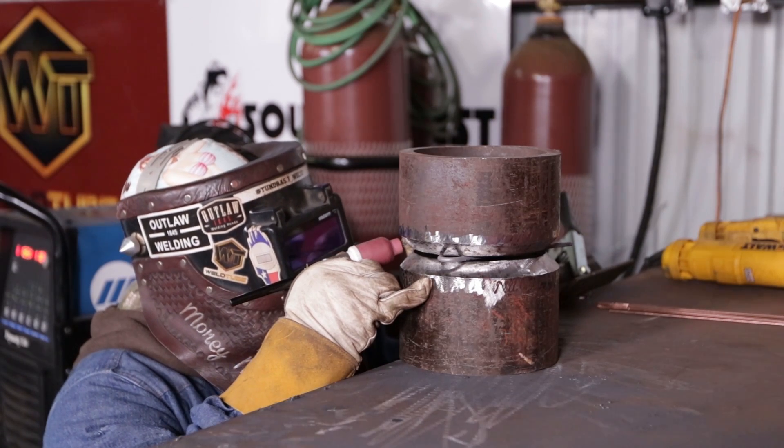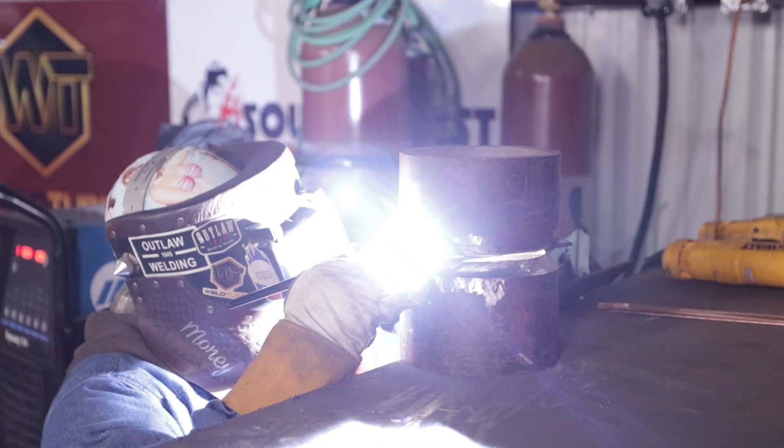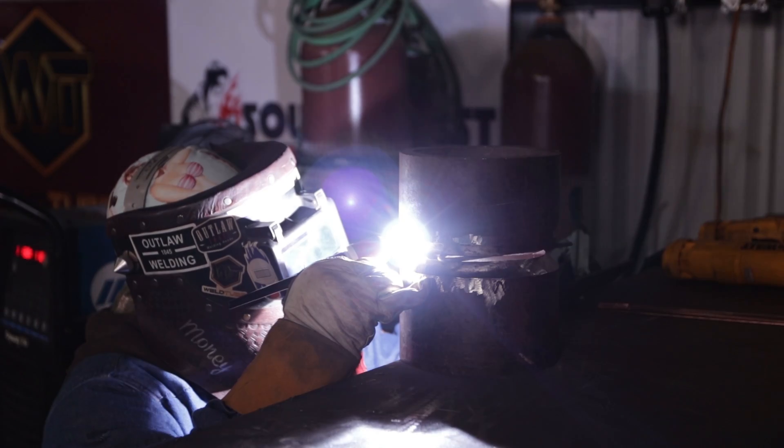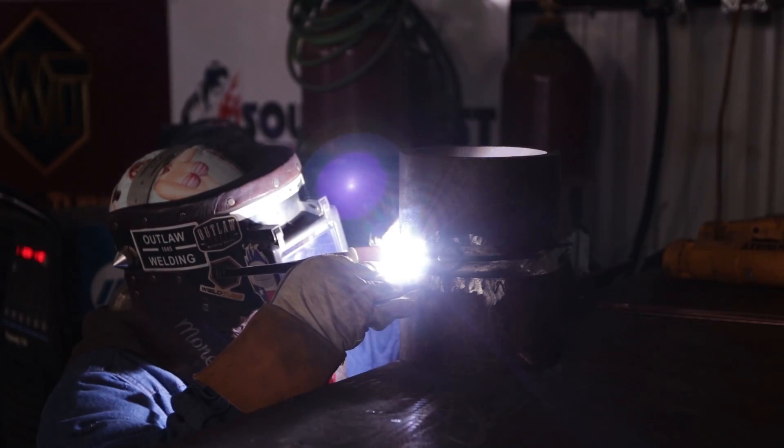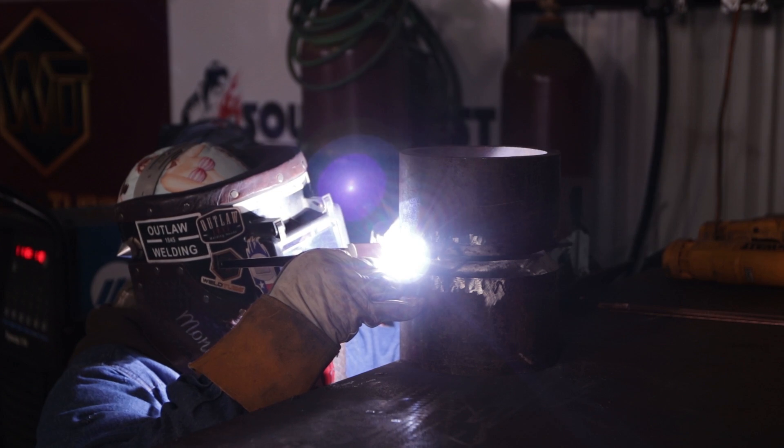Alright guys, I'm using ER70S2 and I'm going to apply some bridge tacks today. The reason I'm doing bridge tacks is to have fewer tie-ins — the only tie-in I'll need is going to be on the top. I won't have tie-ins on the side and I don't have to worry about it drooping. The bridge tacks are going inside the bevels because I can't grind them out. I'm running at 110 amps.